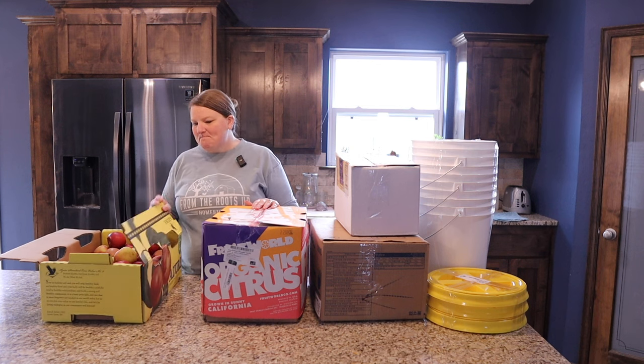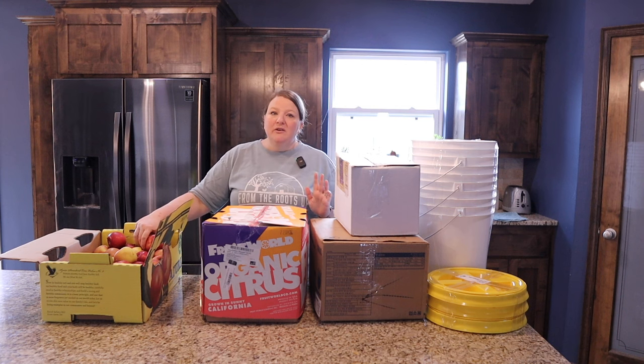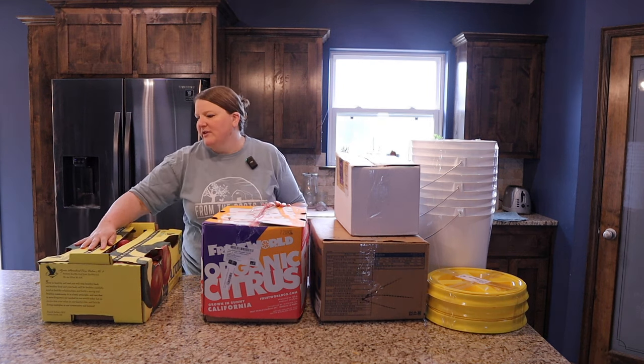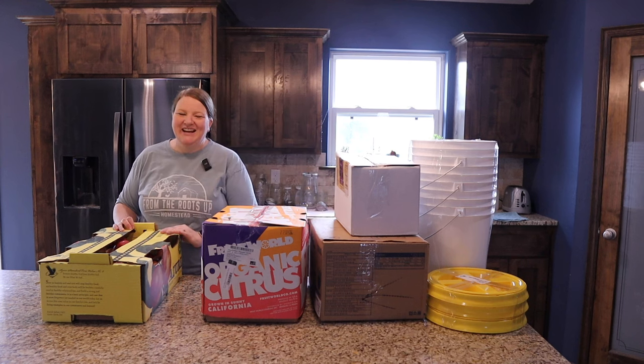I'm looking forward to having all these apples — it's always super fun. We have some apple trees on our land, but we've only been here two years so the trees are still babies. It's going to be a while until we get a really good robust harvest from those. That's my daughter Taylor's project.